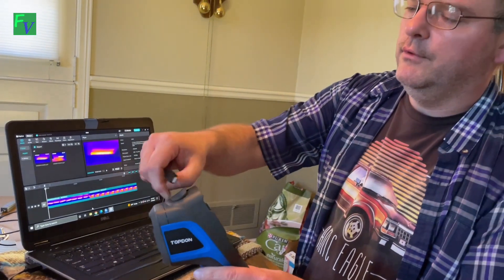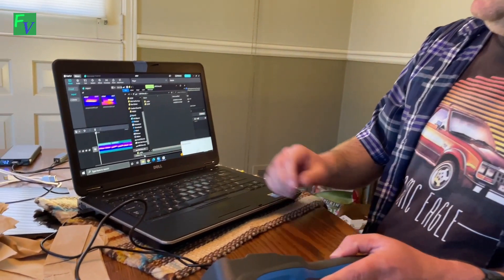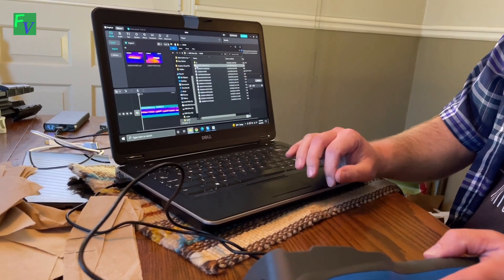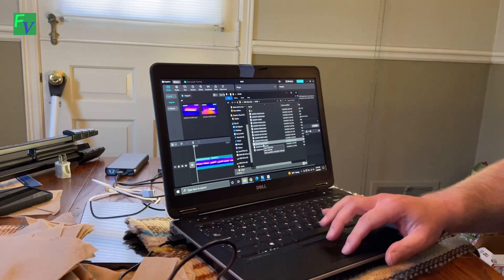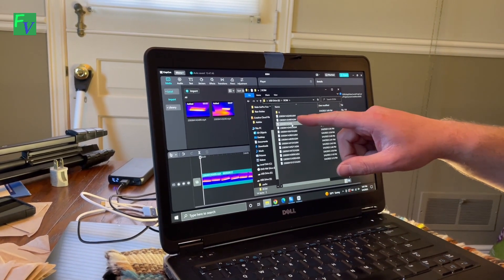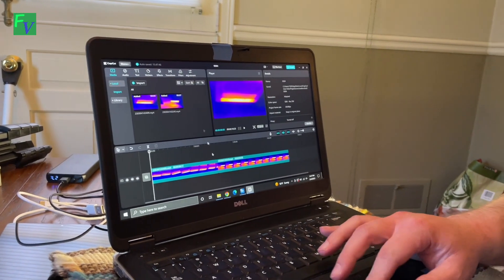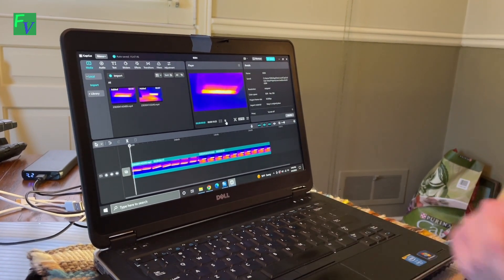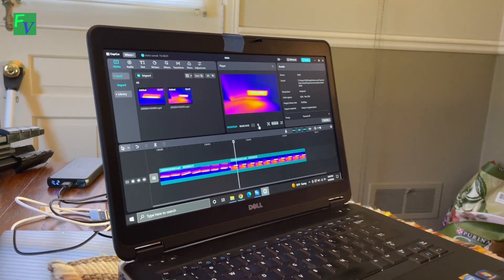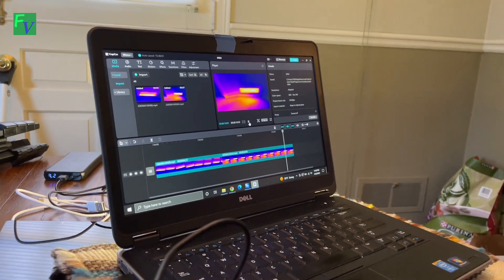We also hooked it up to the computer — you just plug it in and it shows up on screen. Looking at the files, I renamed the file from .h264 to .mp4 because I couldn't get the .h264 to play, but once renamed it worked fine. This is our video file coming directly out of the TC005 — you can see the bathroom heater vent and the heater vent in the wall.